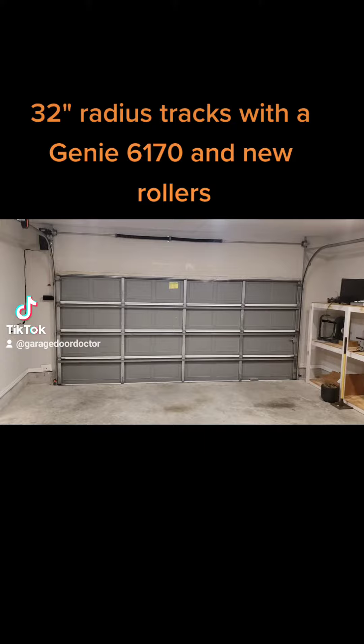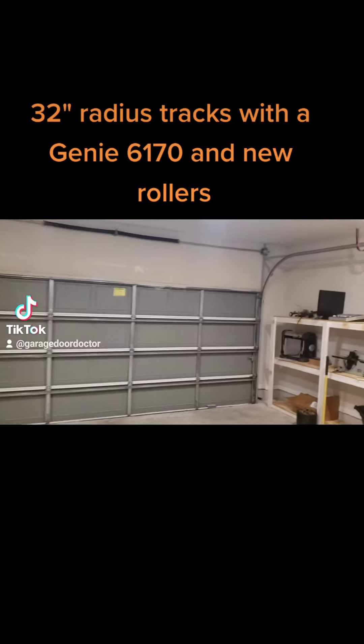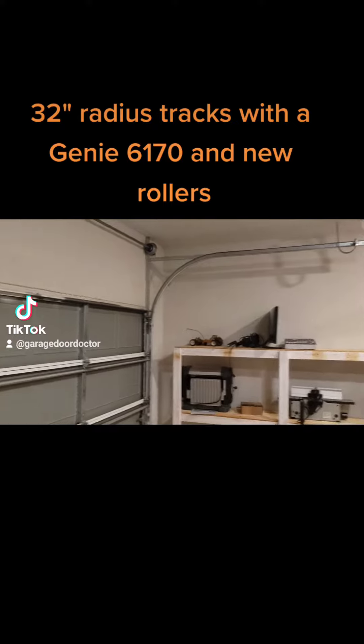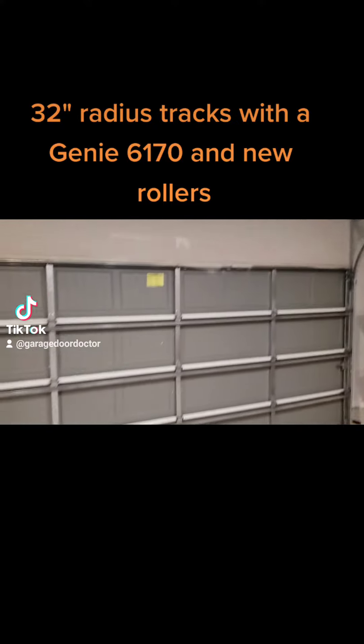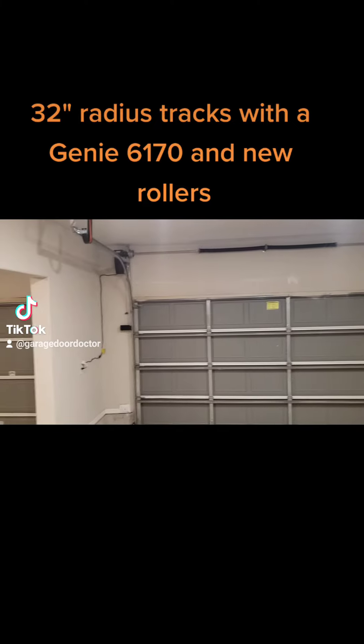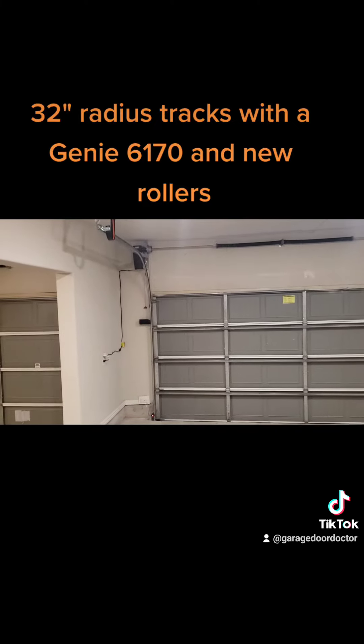This is Cody from Garage Door Doctor. We installed 32 inch radius tracks, new rollers, repositioned some of the struts, new springs, new pipe, and a Genie 6170. Let's fire it up.